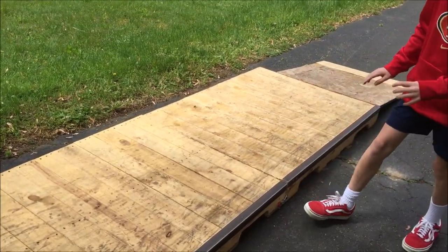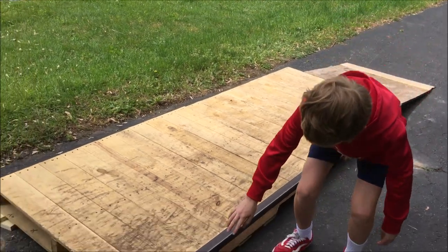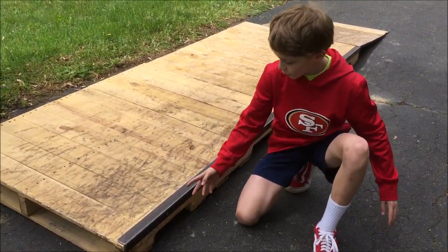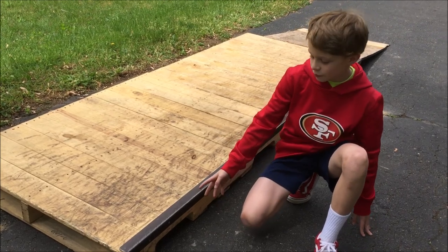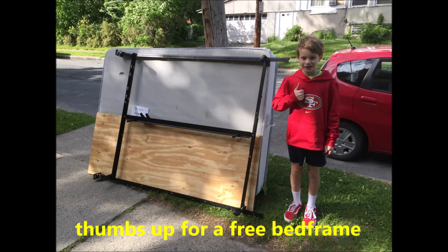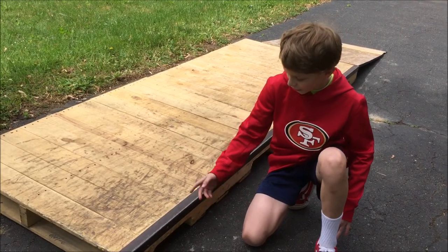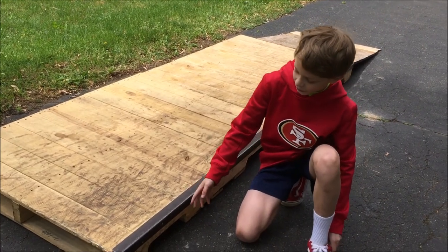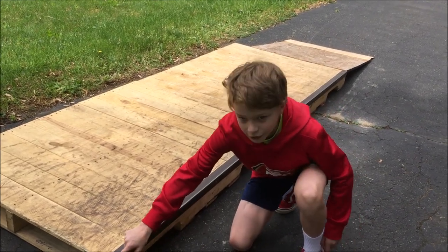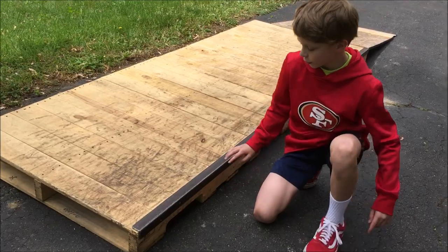Here is our grind rail, which we made using a part of a bed frame. We found that in the trash, so that didn't cost us any money. We just screwed it on and made sure that the ends weren't very sharp.